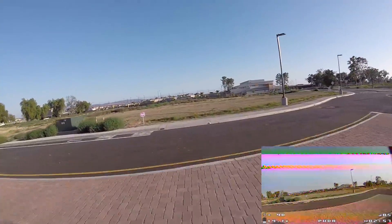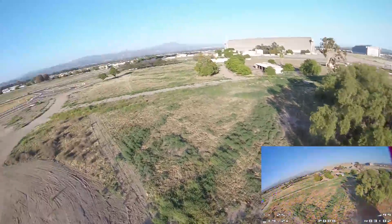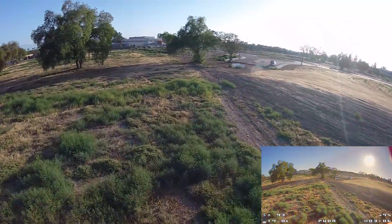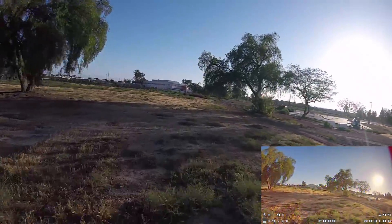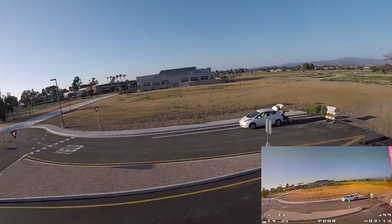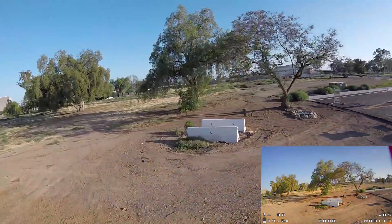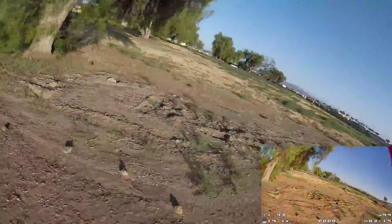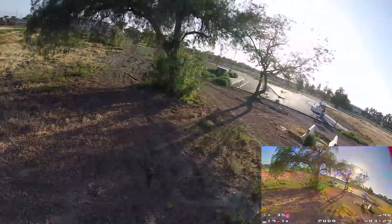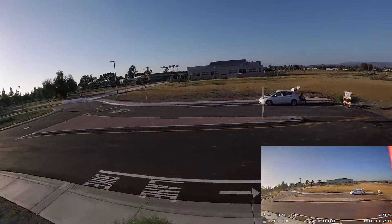I can understand why people like this as a freestyle rig. It does seem very balanced, this frame, with sort of the low profile of the battery mounting area. I guess that balanced the CG a little better. It does seem pretty easy to fly. I don't feel like I'm being dragged one way or the other. I feel like my inputs are making the quad go where I want it to.